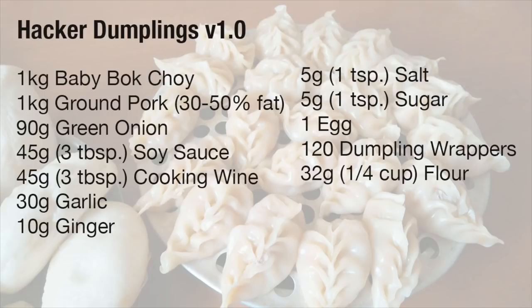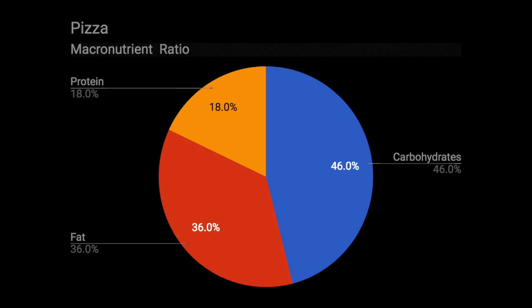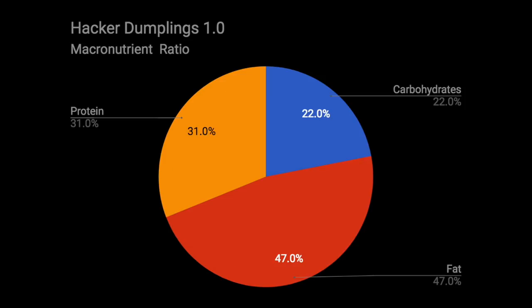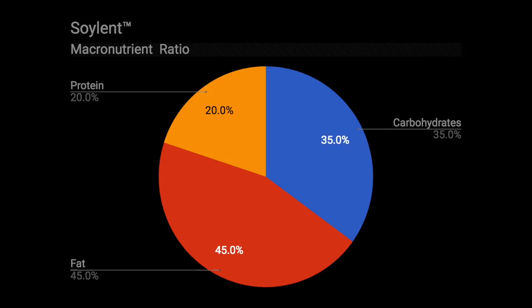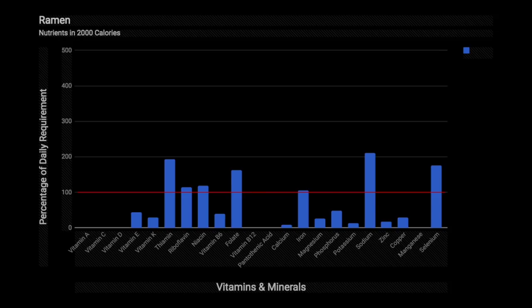Now it is not absolutely complete yet, and we are not trying to make a superfood. We are trying to make something at least better than what programmers, makers, and computer enthusiasts are eating these days. If we are looking at macronutrient ratio, most people are trying to eat more protein and less carbs, and unfortunately pizza and ramen are very high carb and fairly low protein. The hacker dumplings, which are basically based on the 50-50 bok choy to pork ratio, actually have quite a good macronutrient profile that compares favorably to products like Soylent. We can see here just what vitamins and minerals are in pizza and ramen compared to the hacker dumplings.